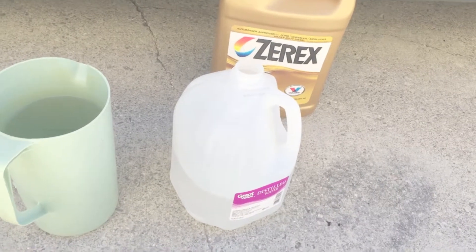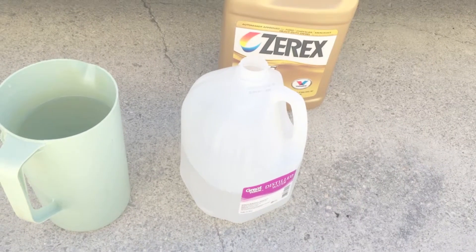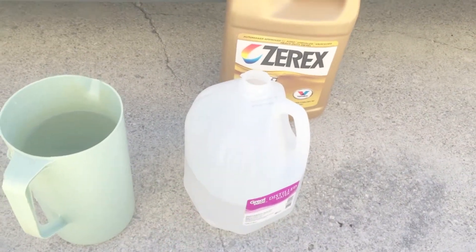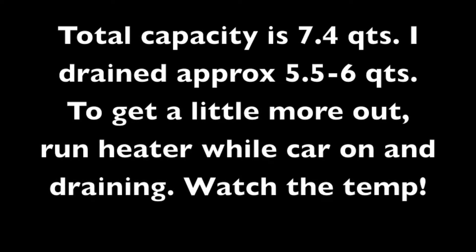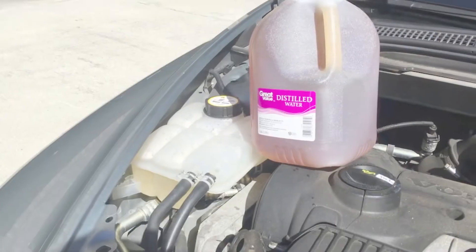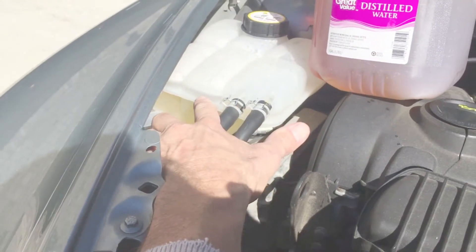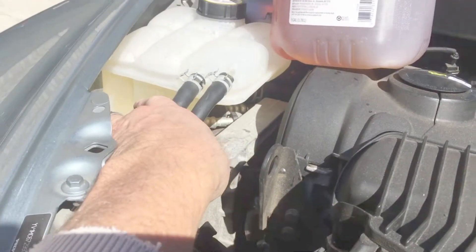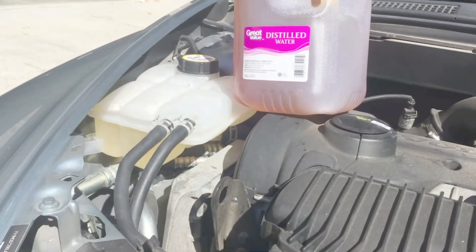You can pull the bottom radiator hose and drain it even better and get more out, but honestly that's just a little bit of a hassle. Mine really wasn't that dirty, so I'm doing it this way — I think this gets about three-fourths of it out. I've had it running for about 15 minutes, got it up to the max line. You can see the color difference — this stuff is normally yellow, but mine was more of a rust color. That's basically it. Have a good time doing it.